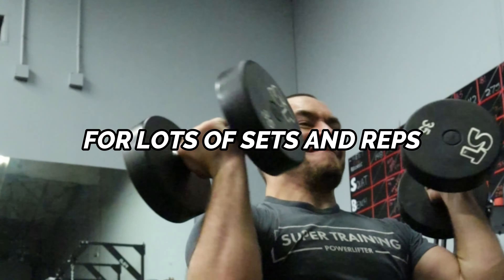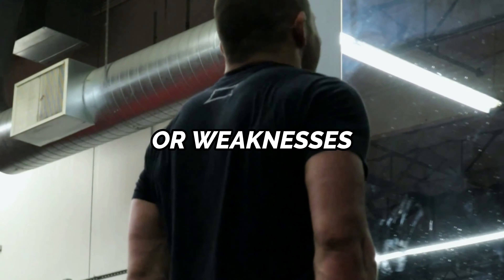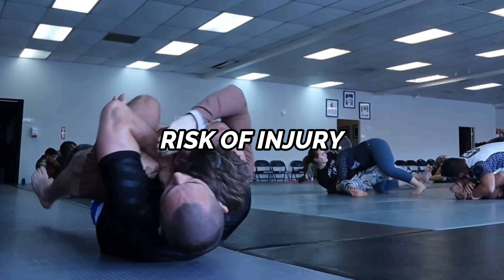The repetition effort method focuses on using submaximal loads for lots of sets and reps to develop muscle mass, address muscular imbalances or weaknesses, and improve your general physical preparedness. As a Jiu-Jitsu athlete, improving muscle quality is essential to developing strength and decreasing your risk of injury on the mat. Remember, a bigger muscle has a greater potential to develop strength.